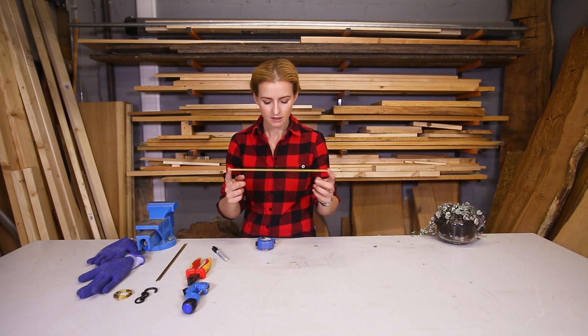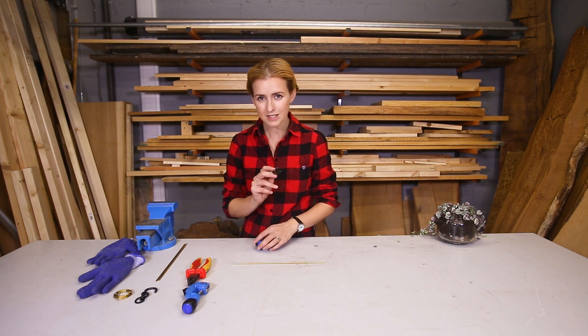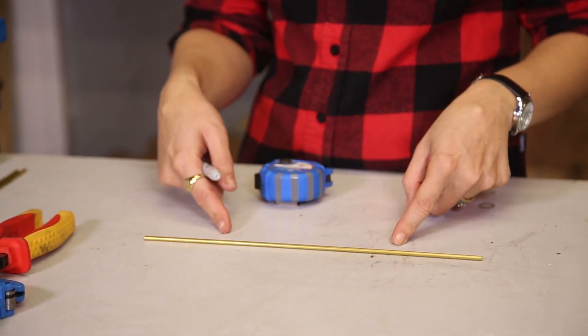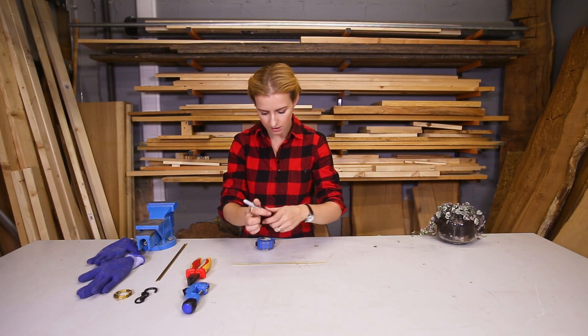My brass tubing is 30 centimetres long and I'm going to cut that in half so it's 15. The reason I'm doing this is because I know the base of my pot that I want to hang is 15 centimetres long, so this will give me a triangle and a solid base that my plant pot can sit on.